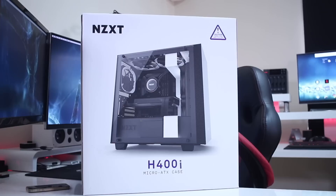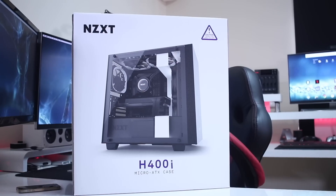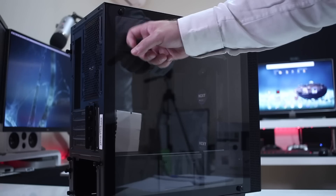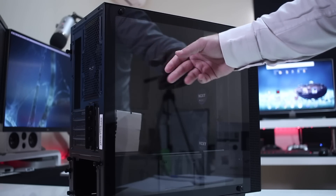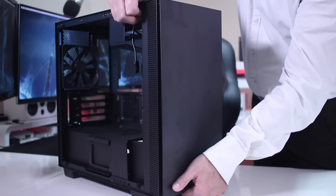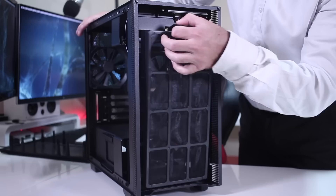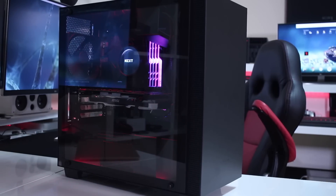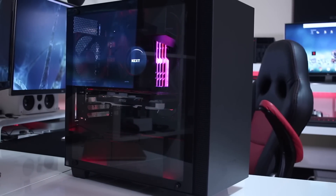Starting with the case: I'm using the NZXT H400i, which is a really solid micro ATX case. I chose the black color variant and it looks awesome — you guys can see some images on screen right now.